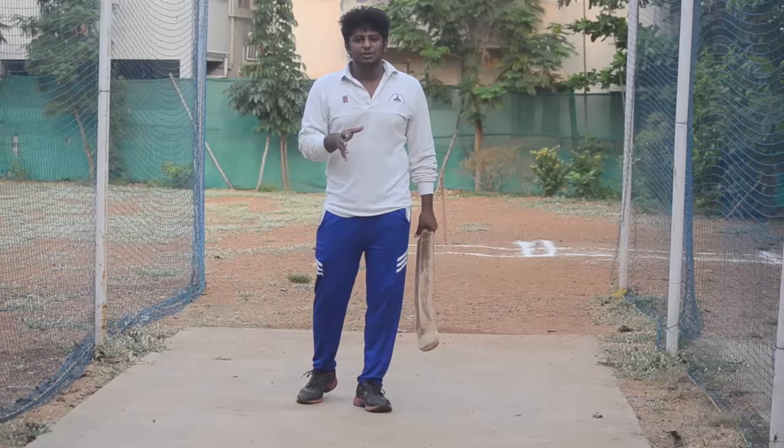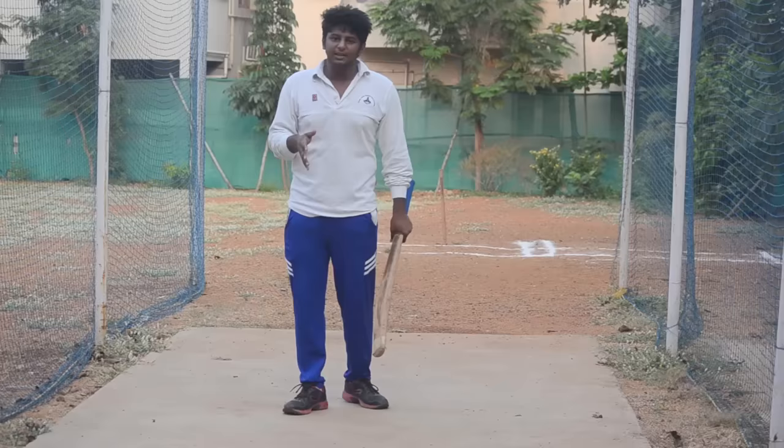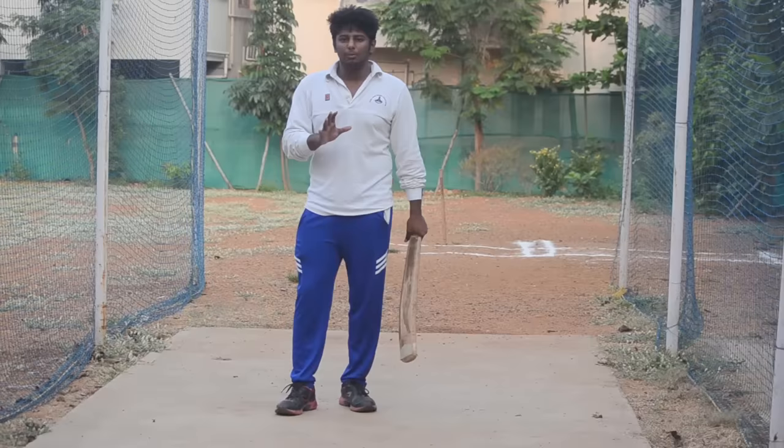You can also consider the width of the legs — the gap between your two feet. If you look at a batsman's style, most hard hitters have a wide base. That's why they have stability.